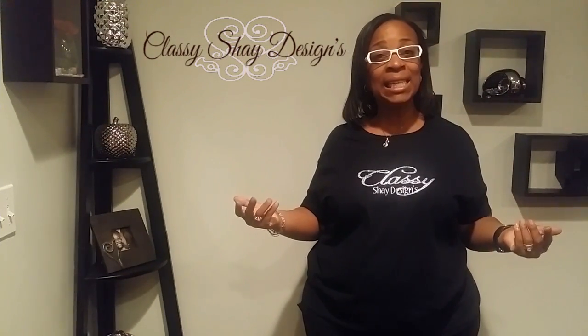Welcome back to my channel. I'm Sharon and this is Classy Shades Designs. Today I want to show you how I took a drab wind chime and turned it into a beautiful, elegant new look. Let's go get busy.